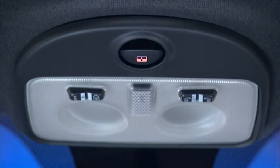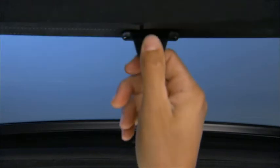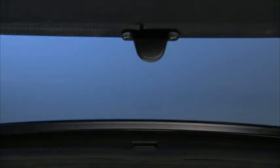If your vehicle is equipped with a power sunroof, the switch is located in the overhead console. To open the power sunroof, just open the sunshade by pressing the tab and moving the sunshade to the full open position.